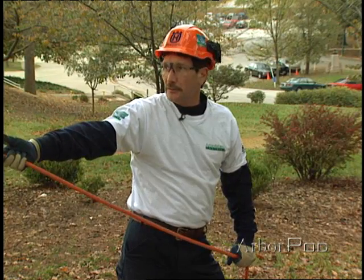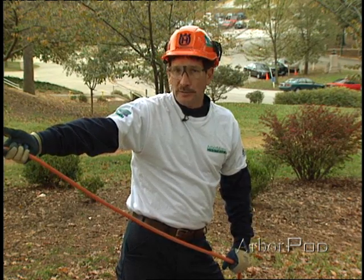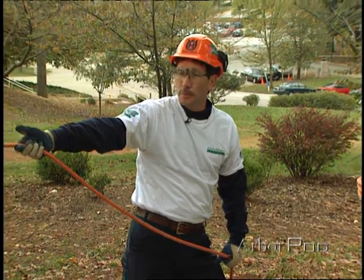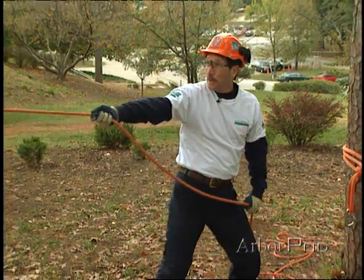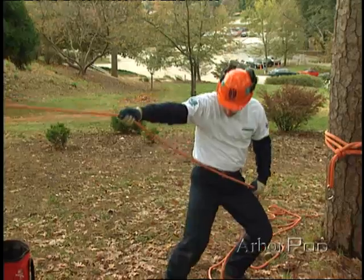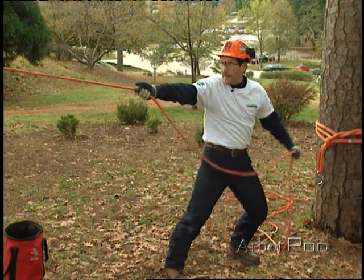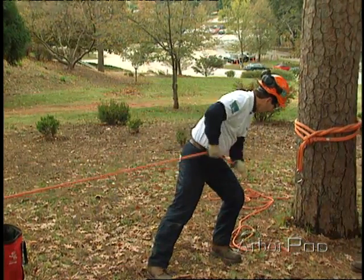In order to rig mechanical advantage with pulleys, we want to start by understanding our potential input force. A person should be able to pull approximately their own body weight, provided they have a good footing. If we want to increase that, let's call that our input force, and we'll use a round number here.